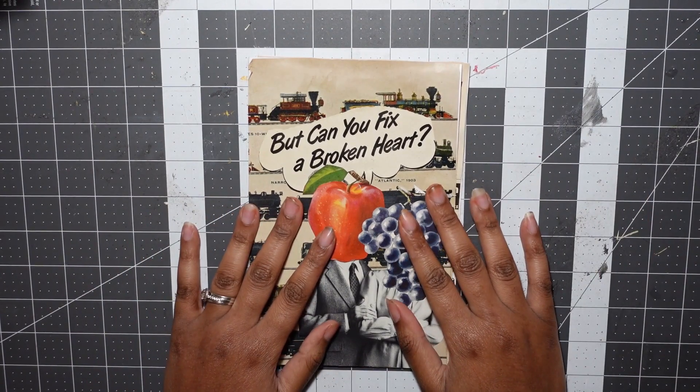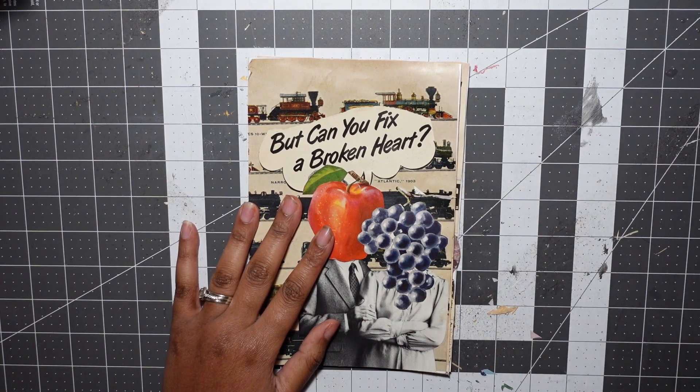Hey everyone, my name is Ashley. I'm an analog collage artist and zine-ster and I want to wish you a very happy new year. 2023 is finally upon us and I hope that it will be a creatively fulfilling year for us all.